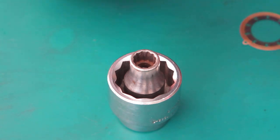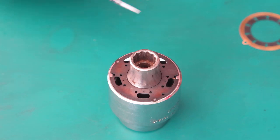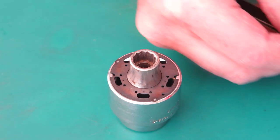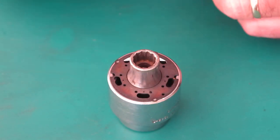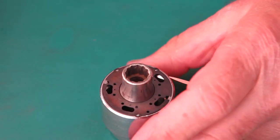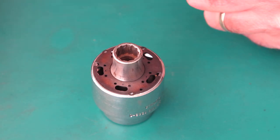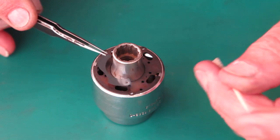This shutter is a Synchro Compur from a fairly early Retina 2A camera — one of the earlier Retina 2A cameras to be fitted with the Synchro Compur shutter. The earliest Retina 2A cameras were fitted with a Compur Rapid shutter of course. I'm just going to assemble the diaphragm on this, and I thought I'd show you this one because the diaphragm blades are a funny shape.